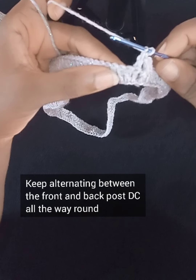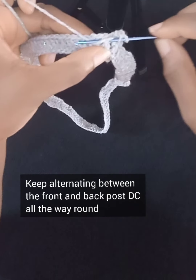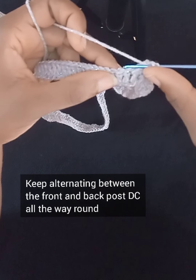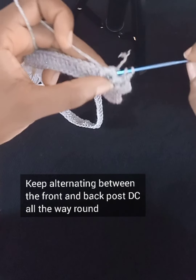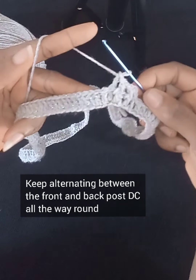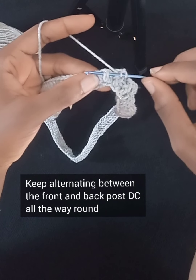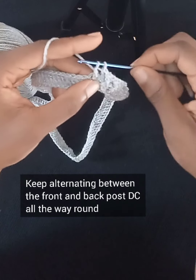Remember, we're alternating between front and back post. The next one is a front post — put your hook through the back and back to the front. Then the next is through the back. All you're doing is alternating: front post, then back post, then front post, and maintain that pattern all the way around Row 2. If you're struggling to get the hang of the front and back post, feel free to replay this portion of the video as many times as needed.